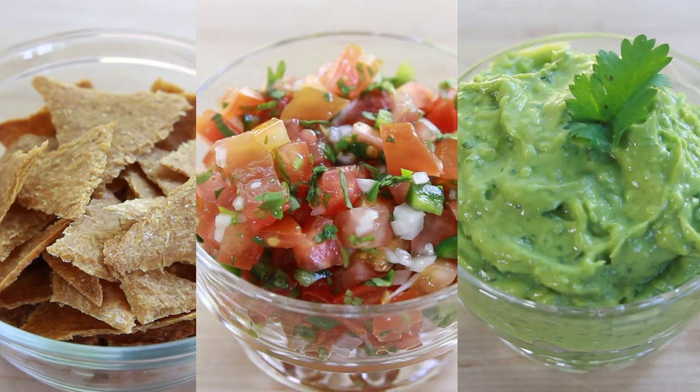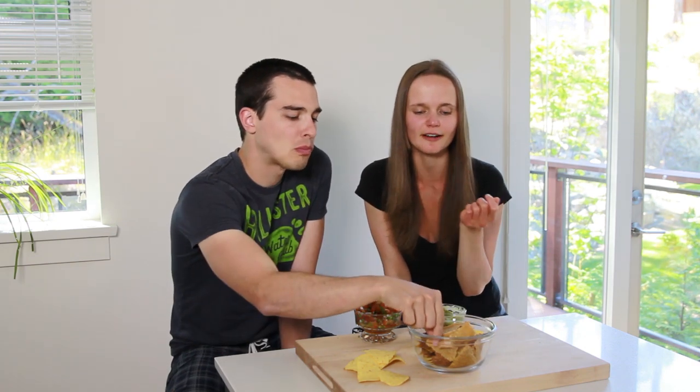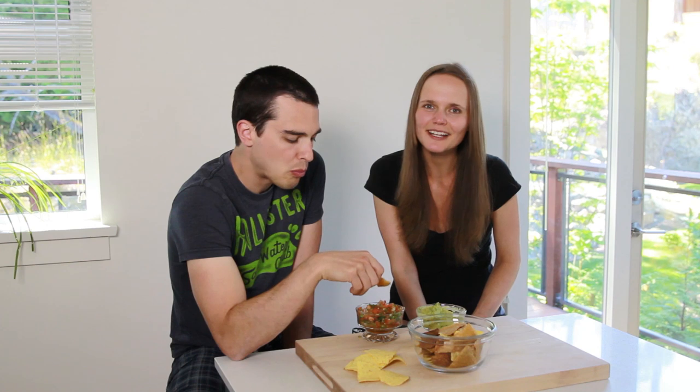These three recipes are perfect for a Mexican-themed party or just to enjoy with family and friends. Usually when I shoot a video I'm really familiar with the recipe, but for these raw corn chips I actually only made them twice before shooting this video. I saw the idea on Pinterest, thought it would be cool for my channel, tried it, tweaked the recipe, really liked it, and decided to share it.